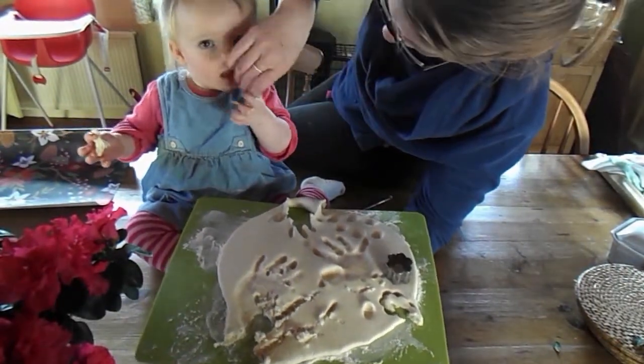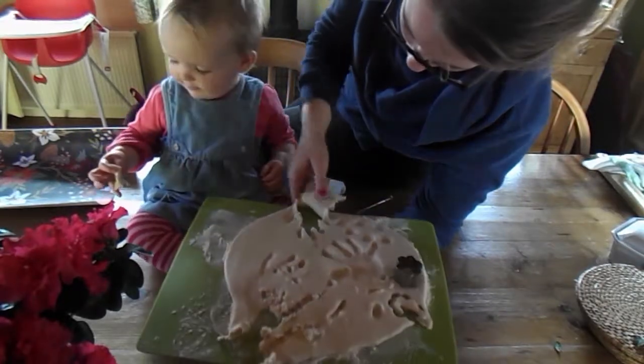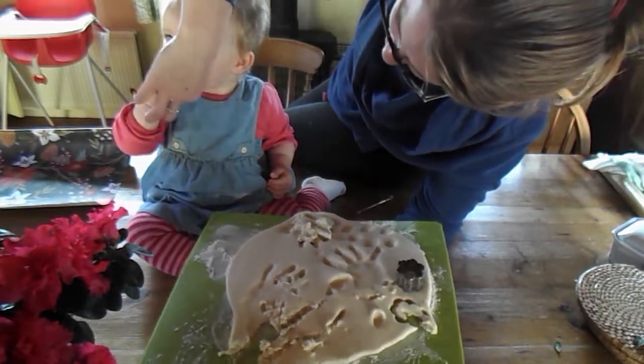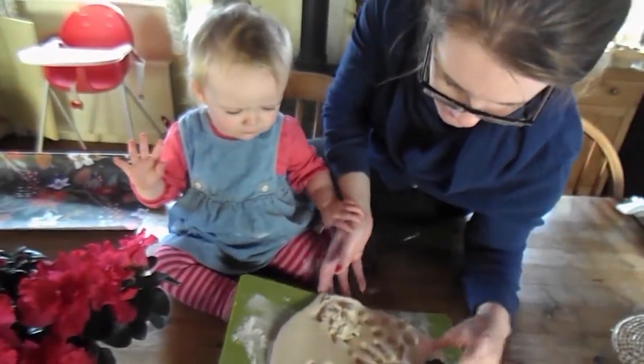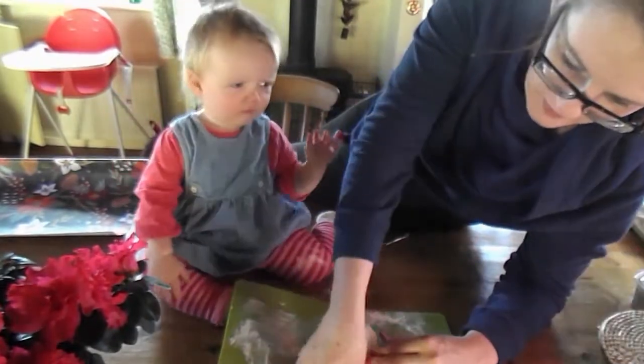We've got one hand there — No, Tilly, no! Yuck! It's very, very salty, I'm afraid. You should have a picture of her eating it in the video. Once she tastes it she'll say yuck. She's been tasting it, Mum. Better not let your baby taste it. Oh, look at the face now!